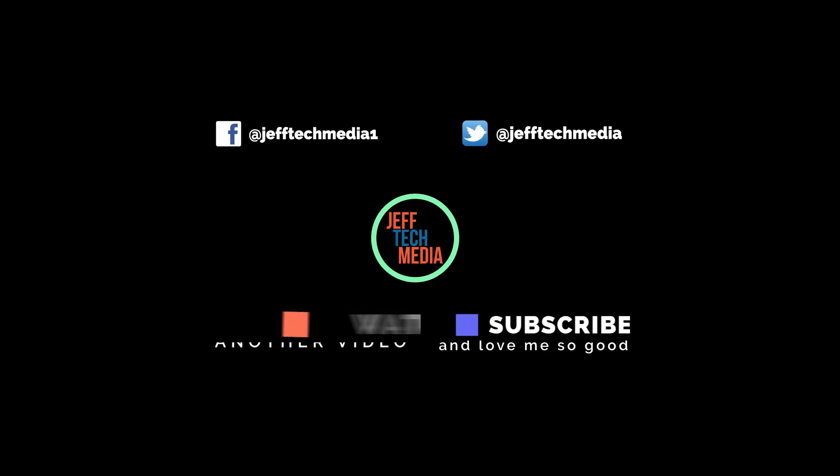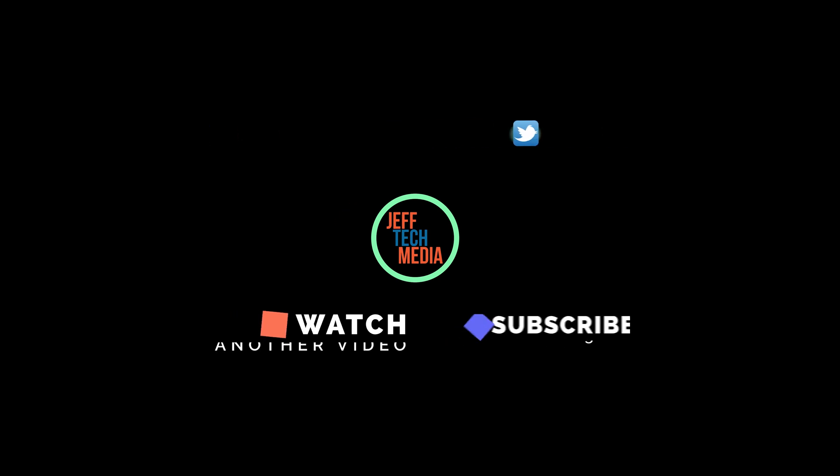If you want to talk to my face, add me on Facebook and Twitter. Join my Discord and come chat, and check out my other videos.